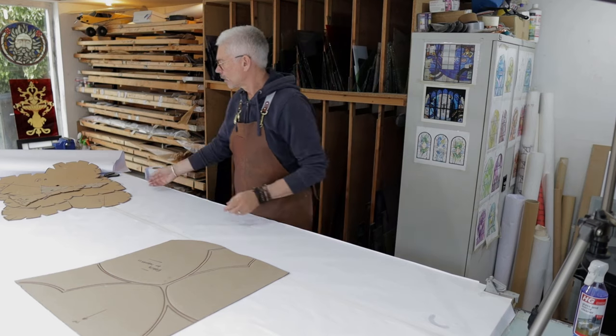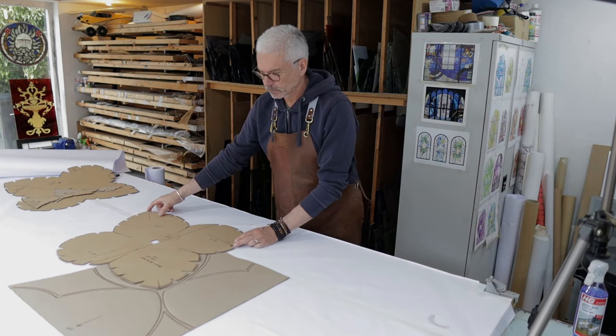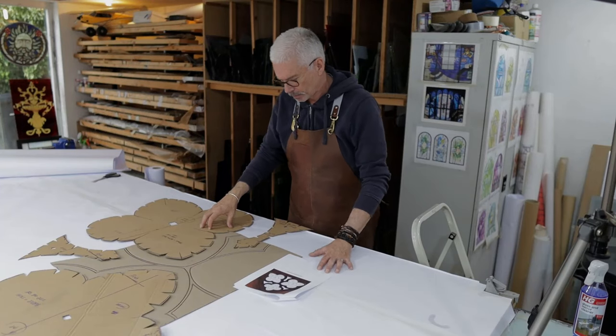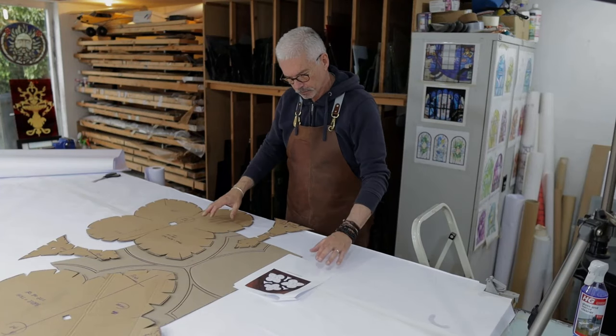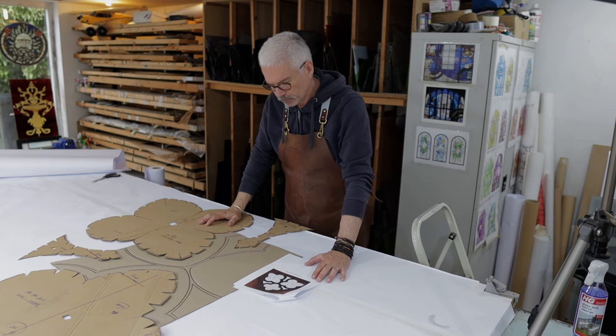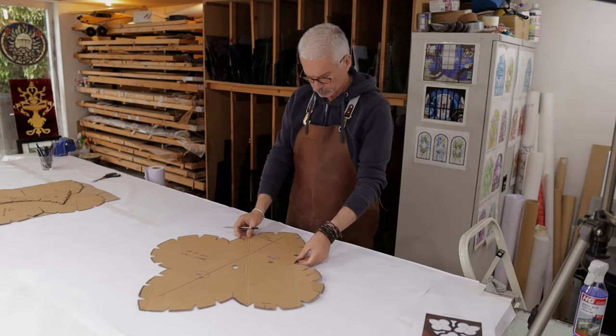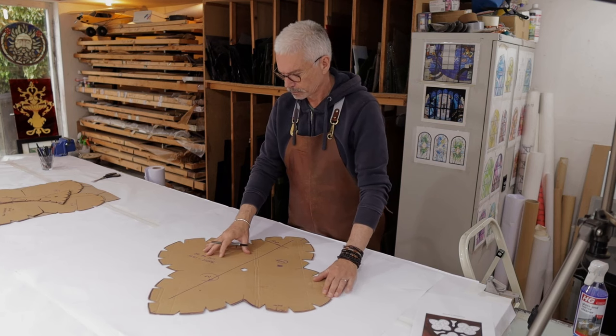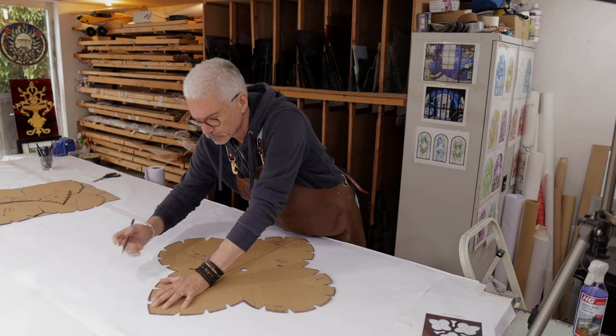We have a template here. My colleague John Greenaway, who helps me with a lot of my projects, is brilliant at template taking, and he spent a day taking these templates. So we just work out the system to make sure that all the lines work together and the spacing is correct. Then using the cardboard template, we begin to draw the design out full size.